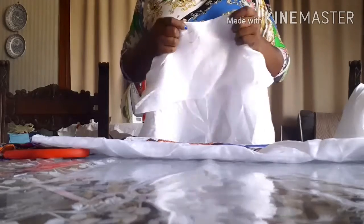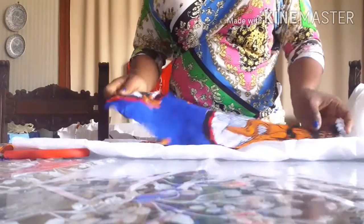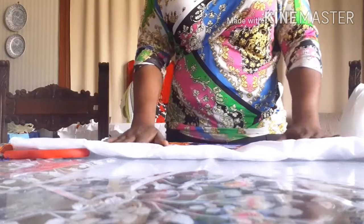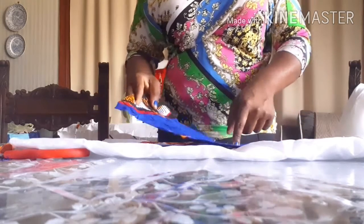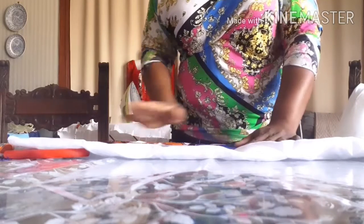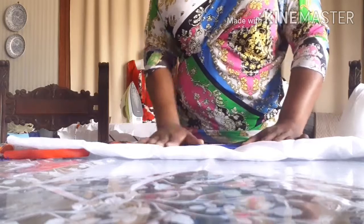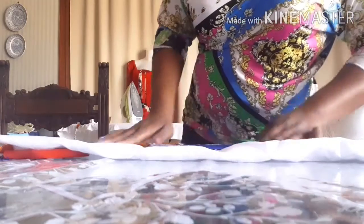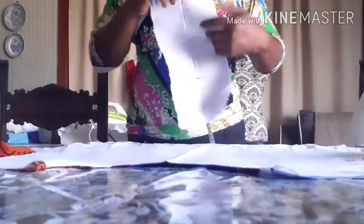I'm going to use this to cut the whole part at the front side. Right now I'm going to take it to my machine, iron it, and put the gun there. After that I will show you guys what to do next. After facing the facing inside...